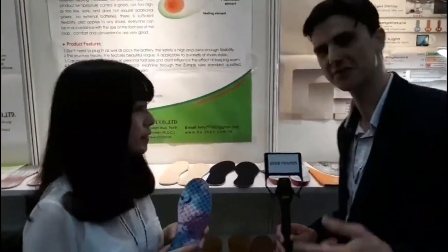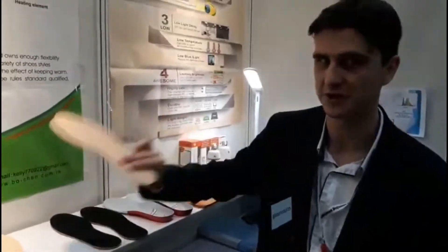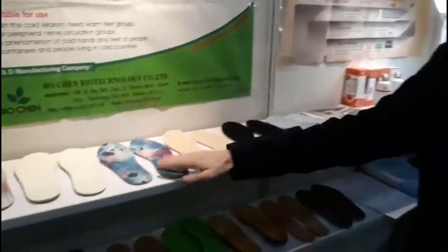All right, that's very good. Come in and have a quick look at the different colors and styles available. As Linda mentioned, these are paper-thin and will fit into any kind of shoe. Of course, you can have custom-made different sizes, shapes, and colors. Sample orders are available now.